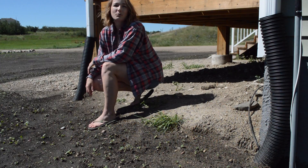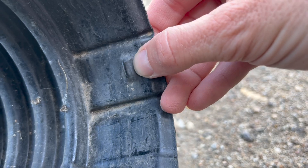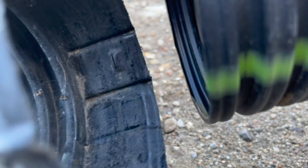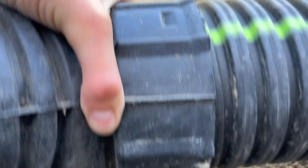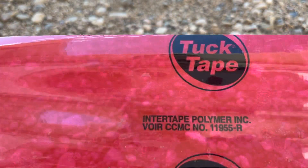As part of this project we've connected these two downspouts. This was done by simply clicking together a tee fitting and then liberally applying tape.